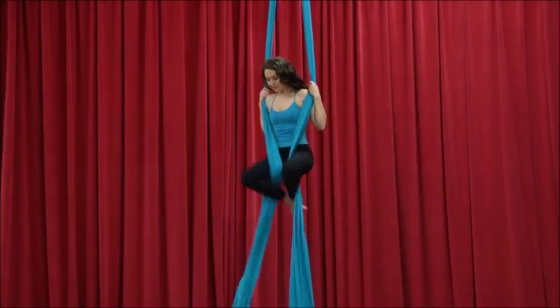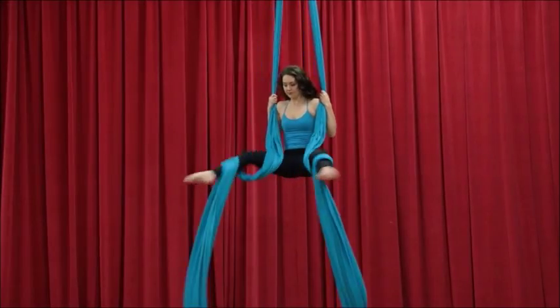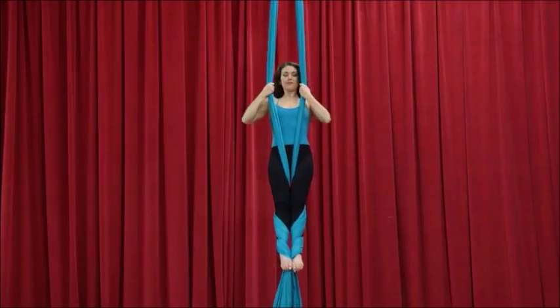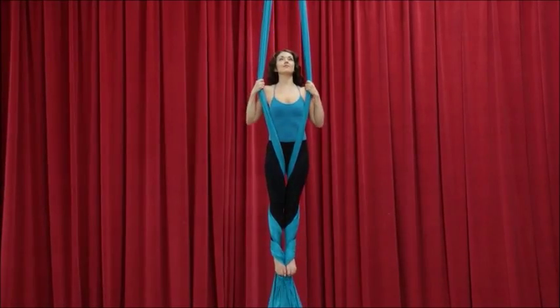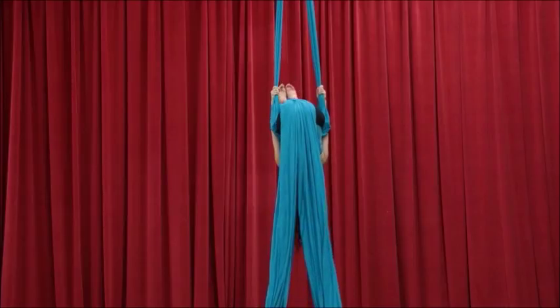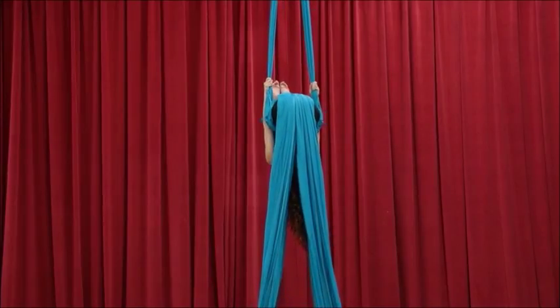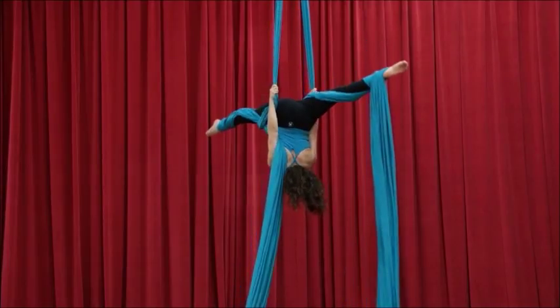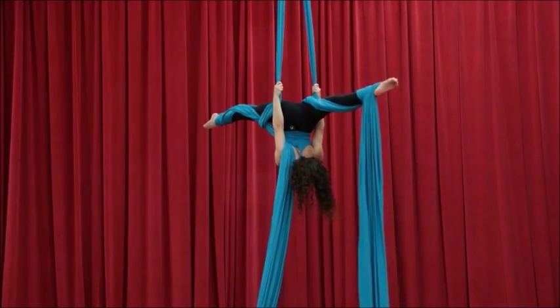I know that was a little complicated so we'll do it again in slow-mo. Egg beater wraps. Keep your feet pressing together and invert into a tuck. Once you've gone into your tuck, go into an inverted split. Make sure that back leg especially is pressing down. Engage your glutes and extend your legs away from one another.